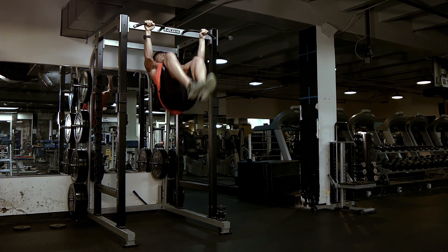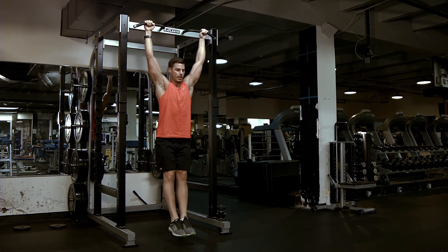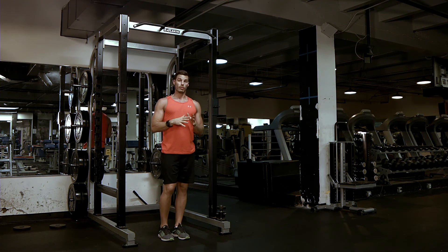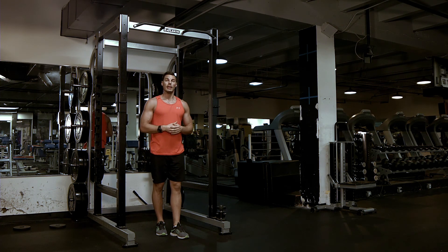Full hang, rotate up, extend up, and lower yourself down. The only tempo you're really going to see here is that first number, and that's going to be anywhere from a two to a four. The eccentric portion of the movement is that first number in the tempo.